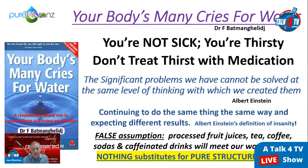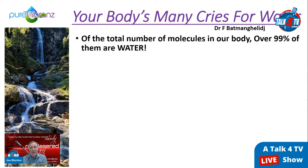False assumption: processed fruit juices, tea, coffee, sodas, and caffeinated drinks will meet your water needs. Nothing substitutes for pure structured water. Teas, coffee, and caffeinated drinks are diuretics — they cause you to urinate as much or more than you drink. So the assumption that you're getting your daily need of water from those beverages is false. Anything you put in water means it's no longer water — it's juice, tea, or coffee, processed as food.